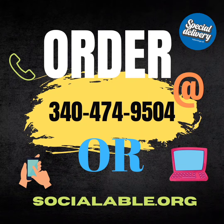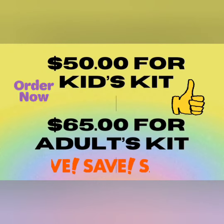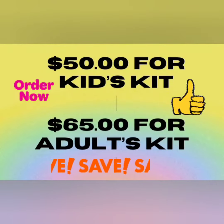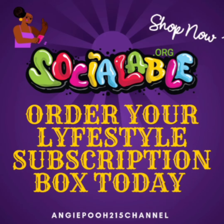Hit sociable.org or go ahead and send a text message. Inexpensive kits — you will love the products. I'm going to create your kit. Until next time, guys. Deuces. Bye.